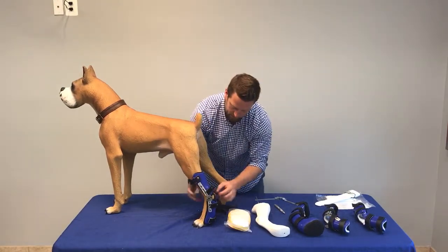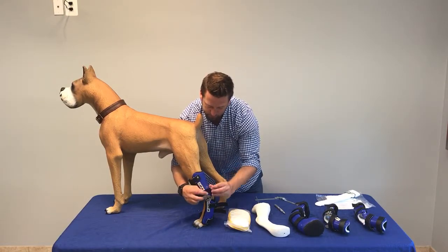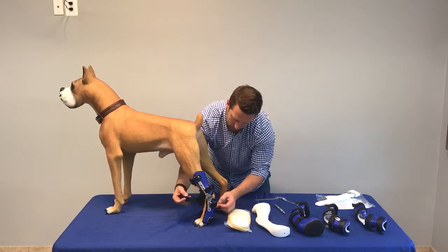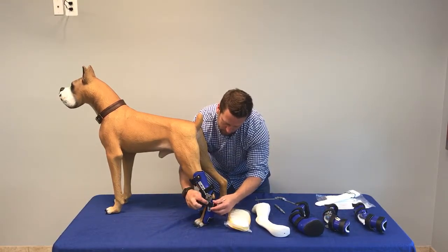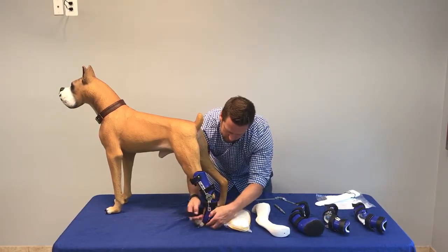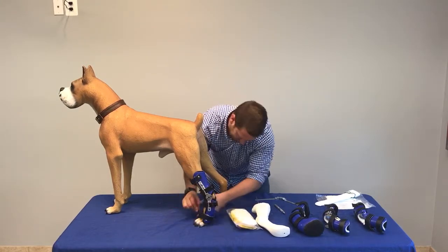You can fit these braces while standing up or laying down, whatever your dog wants to do. Once you fit this, what I like to do is take a silver Sharpie and mark the straps for tightness, so you can consistently tighten it over and over again the same way.